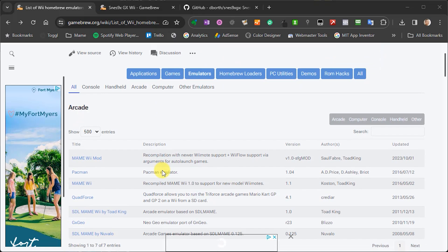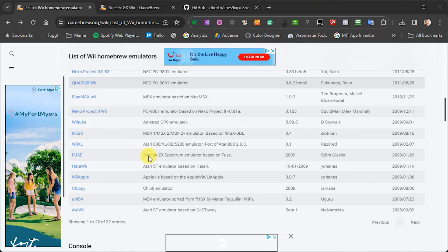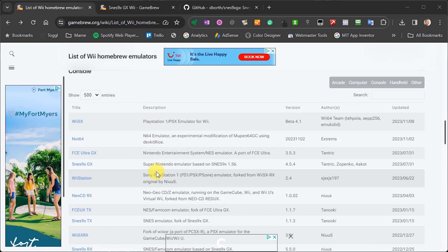The emulators on Gamebrew are sectioned into various categories. We have arcade game emulators with a couple of different versions of MAME. Pretty much all of the home computers have an emulator — things like the ZX Spectrum and Atari — and then of course we have games consoles for PlayStation, N64, and so on. All of these applications work in pretty much the same way: there will be a set of application files to go into your apps folder on your SD card, a games folder structure to hold the game ROMs and cheats, and quite often a Wii channel installer so you can put a link to the emulator on the home page of your Wii console.